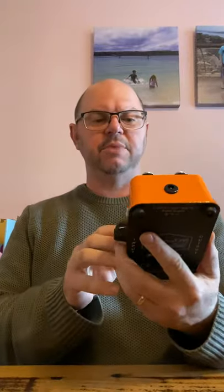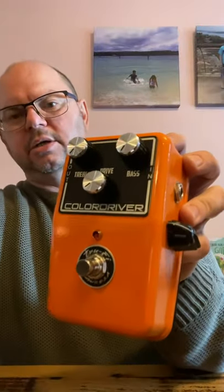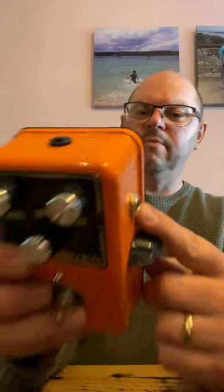This is just spectacular. This is just True Fire Color Driver - nine volt negative tip, which is good. So I can run that off any power brick. It's so beautiful. That is just absolutely stunning. Hand-built in the US of A. Do you want me to open it?